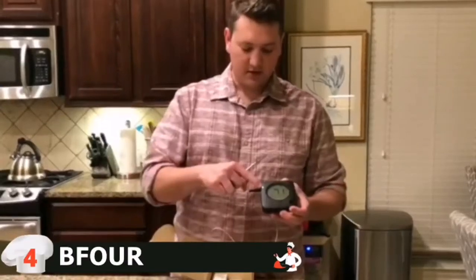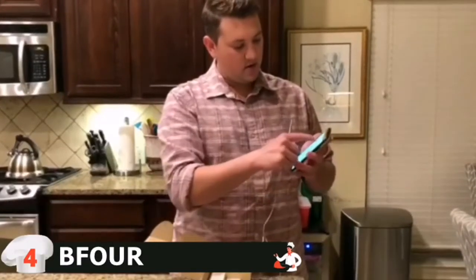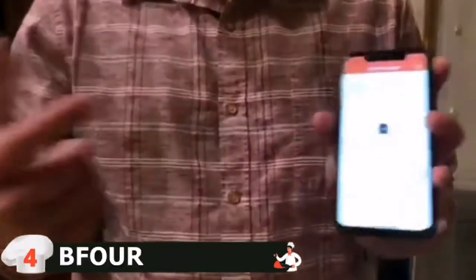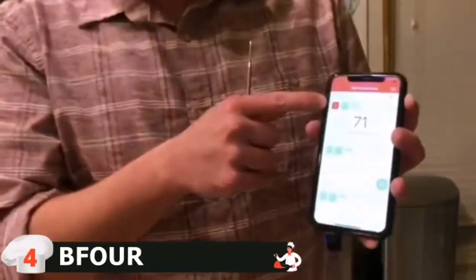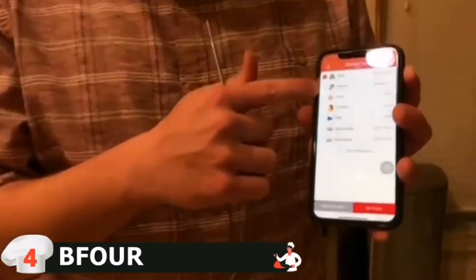With the probe plugged in, you open the app and quickly sync — just check a box and click, and it's connected. The app shows the active probe highlighted and ready to go. You can change the temperature target based on the type of meat you're cooking.